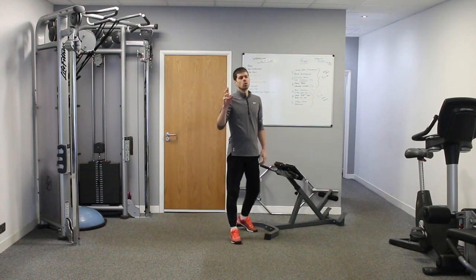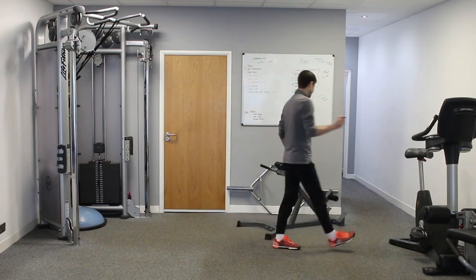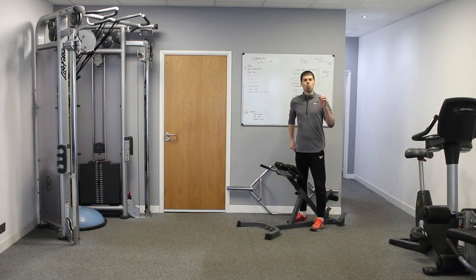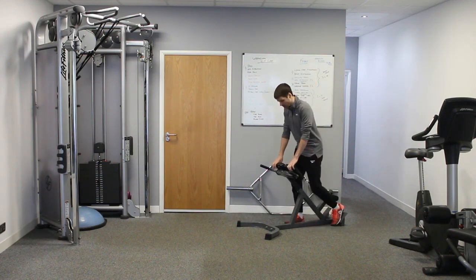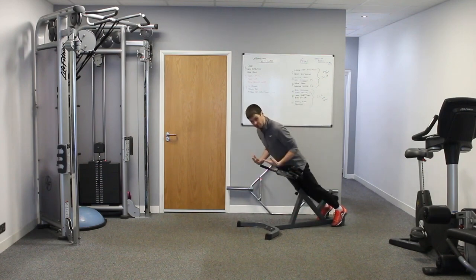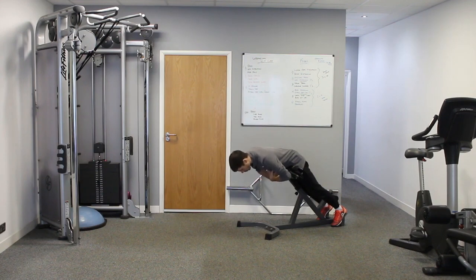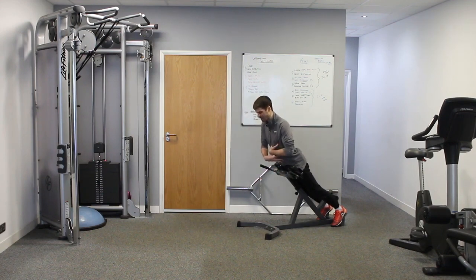With regards to the back extension — is it going to strengthen your lower back? I'm going to say yes. What it's certainly going to do is get the lower back muscles activated. So we come into this position, we lean forward, then we come back up. That's the basic movement of this machine — we hinge forward and then we extend back up.